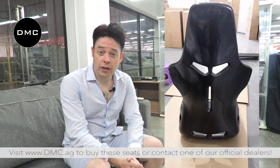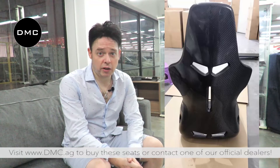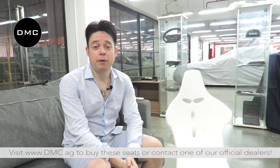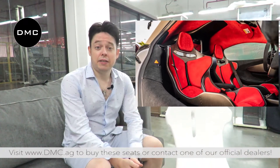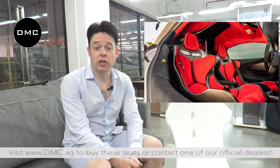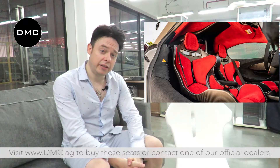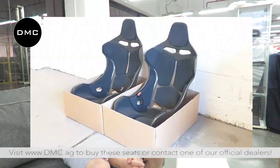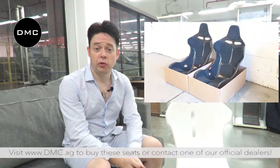Even though the seat looks quite finished here, it is not quite yet finished. The next step would be polishing, and then there would be an application of clear coat as well — either glossy or matte. And of course, if you remember, this seat has been inspired by the McLaren center seats. So one of the most important points still missing is the leathers, the paddings, the cushions which are going to be added on. You can either do it with these individual cushions in a nice color, or if you prefer, we can also do a complete full cover.